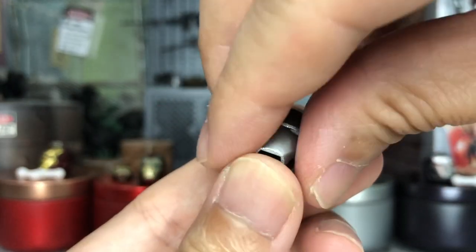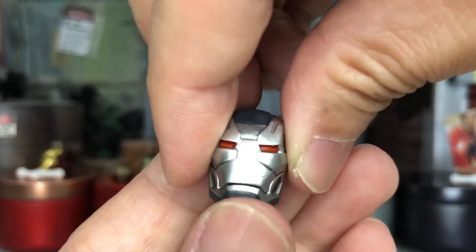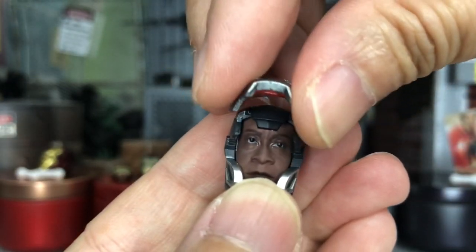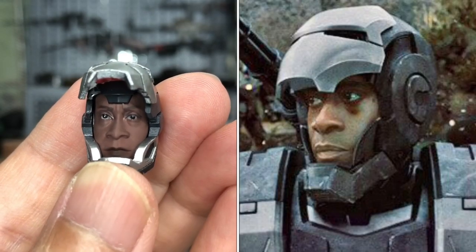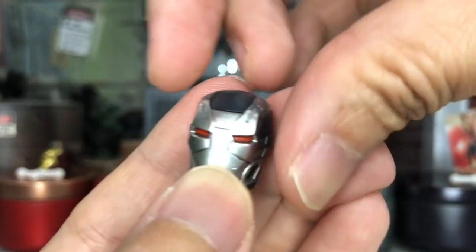Last but not least, let's take a look at this other war machine head. Of course, as you have guessed, it can also be opened up. Very, very nicely done, Takara. Just look at the likeness — the likeness is very, very good. Very nice.